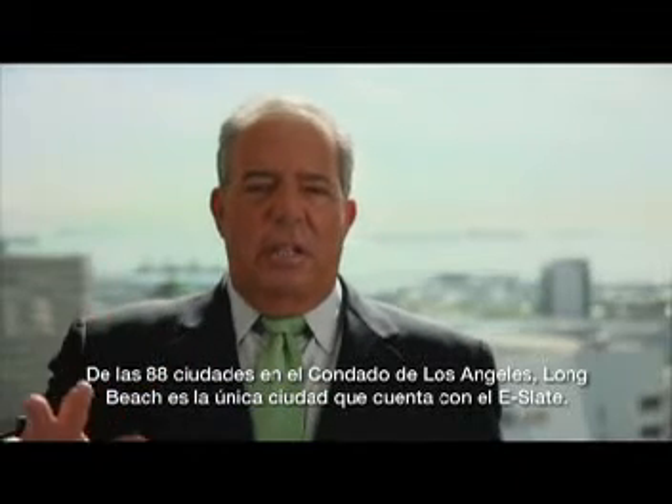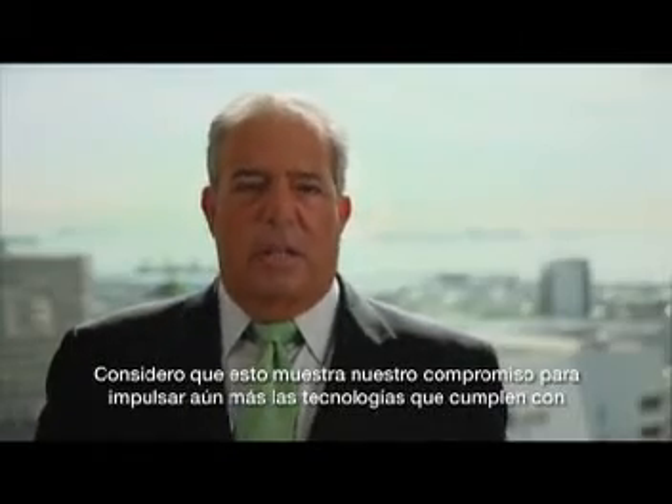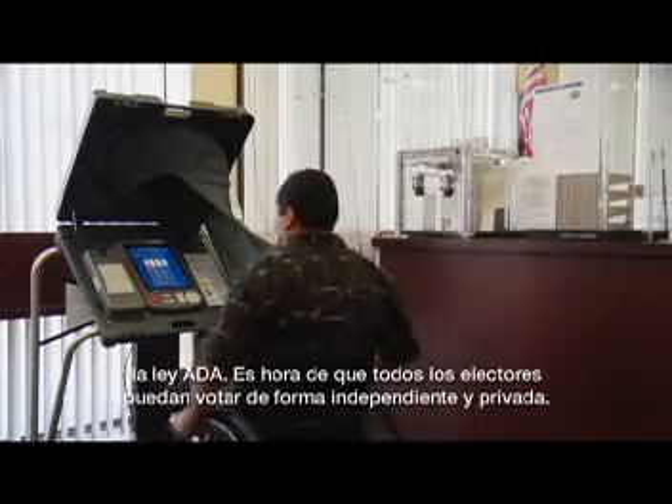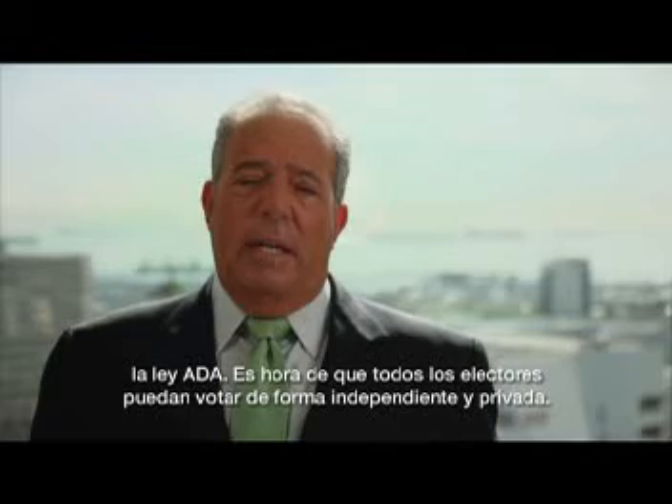De todas las 88 ciudades en Los Angeles County, Long Beach es la única ciudad que ha tenido el eSlate. Y creo que es nuestro compromiso de apoyar la tecnología de ADA aún más. Es hora de que todos los votantes puedan votar independientemente y en privado.